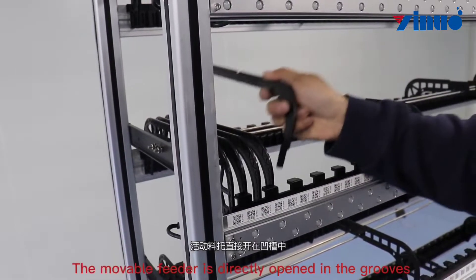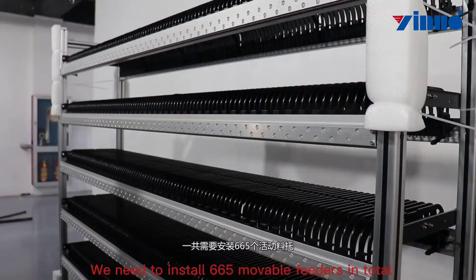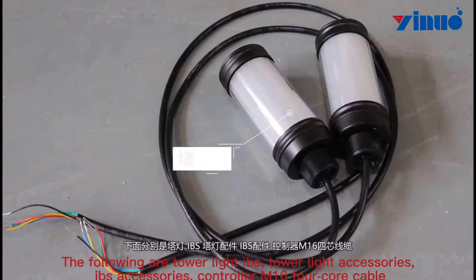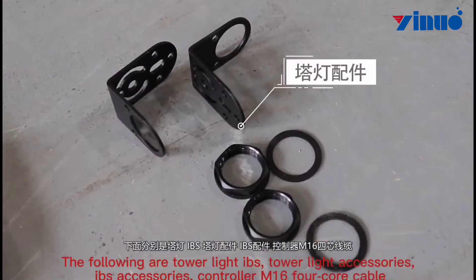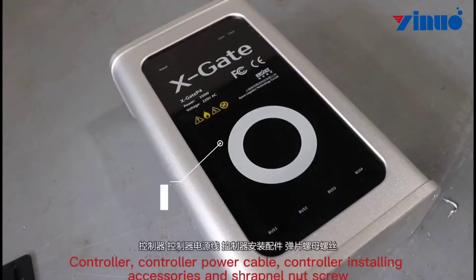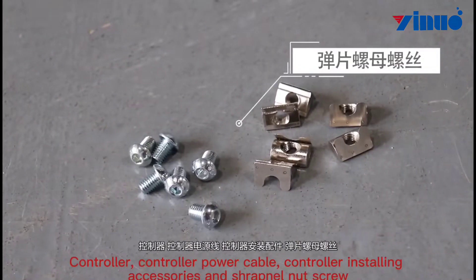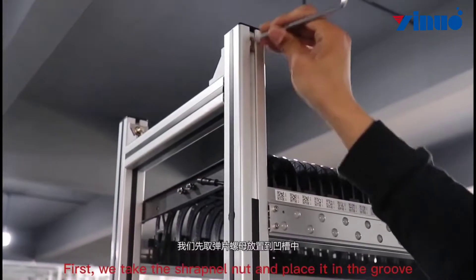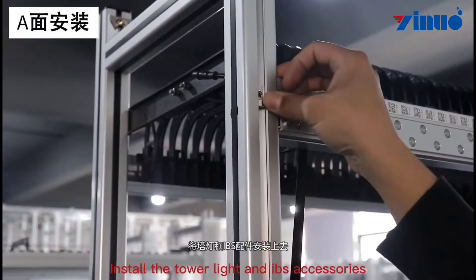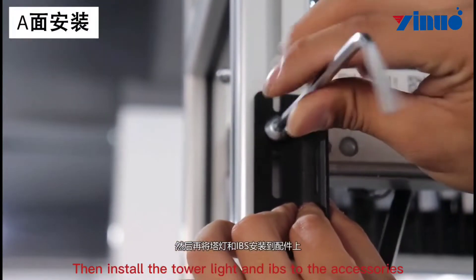We start to install the movable feeder. The movable feeder is directly opened in the groove. We need to install 665mm available feeders in total. The following components are: tower light, IPS, tower light accessories, IPS accessories, controller M164, core cable, controller power cable, and controller accessories including shrapnel nut and screw. First, take the shrapnel nut and place it in the groove, then install the tower light and IPS accessories.